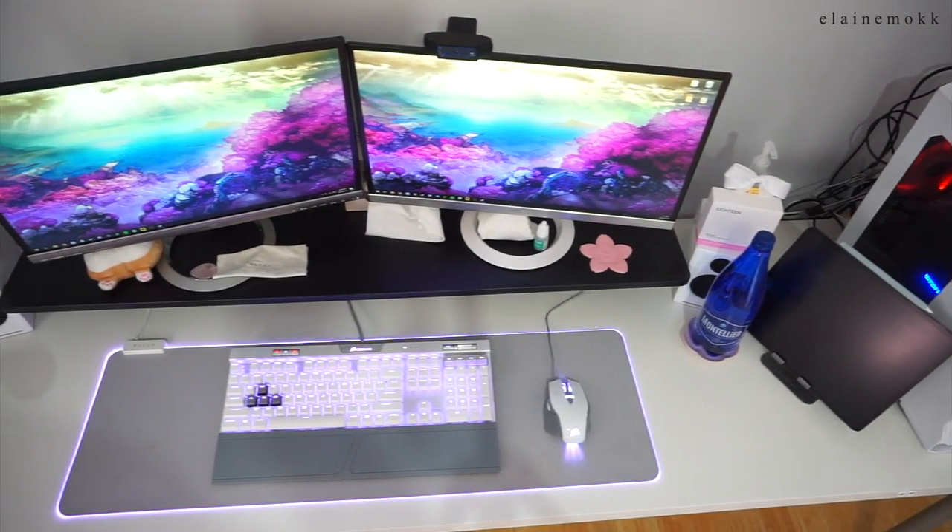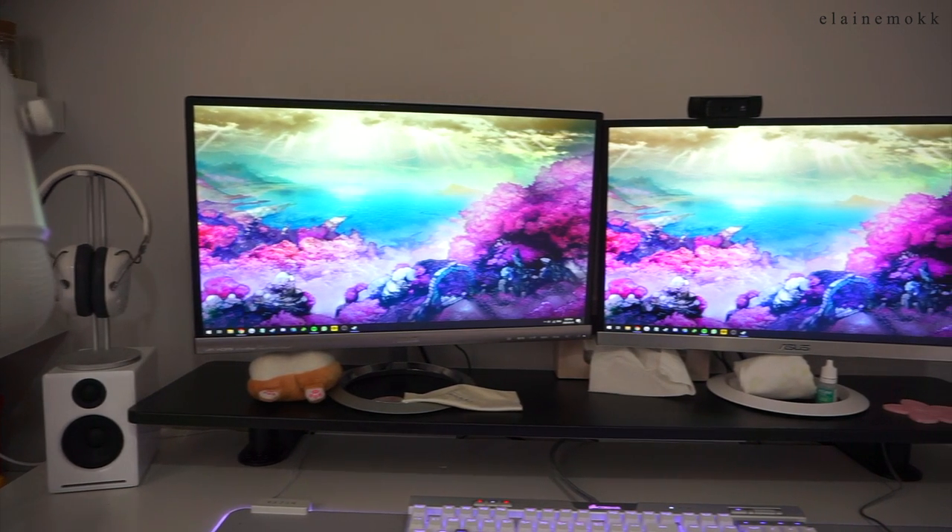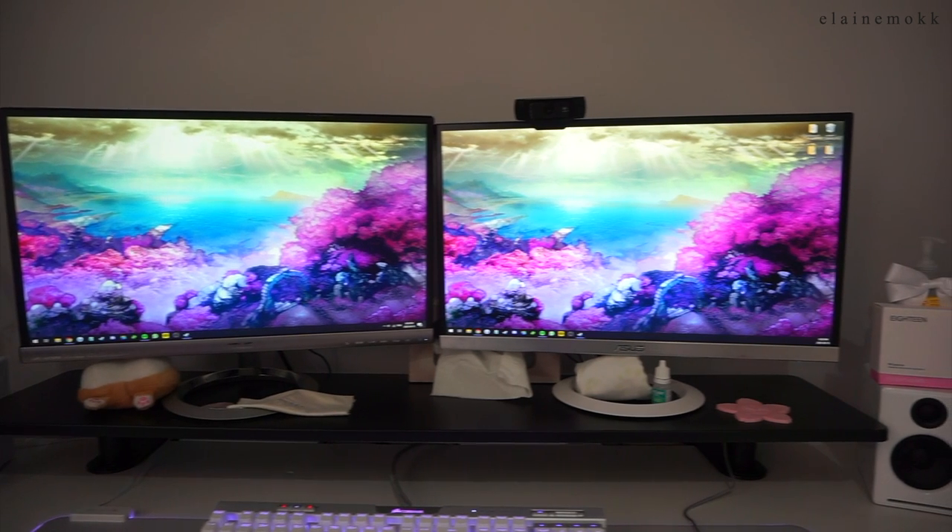When it comes to my monitors, it's kind of a long story. Basically, I bought this very beautiful Asus IPS monitor and it wasn't VESA mount compatible, and then I got another Asus monitor to match it. It ended up that I had two monitors that weren't VESA mount compatible, and it was too expensive to just buy new ones, because these monitors are amazing — the colors are so rich. I love gaming on them, and I don't even need mods. A lot of friends use mods for Final Fantasy XIV to make their game prettier, but with these monitors I don't need that because everything already looks so beautiful.